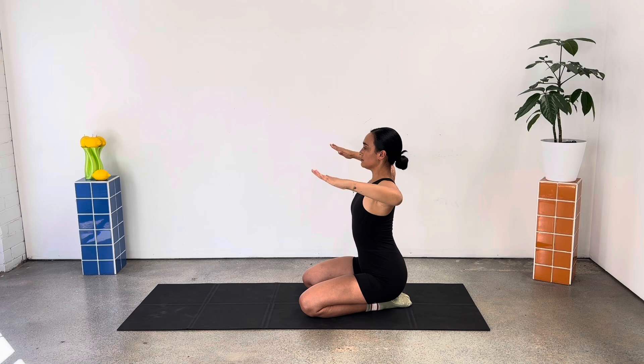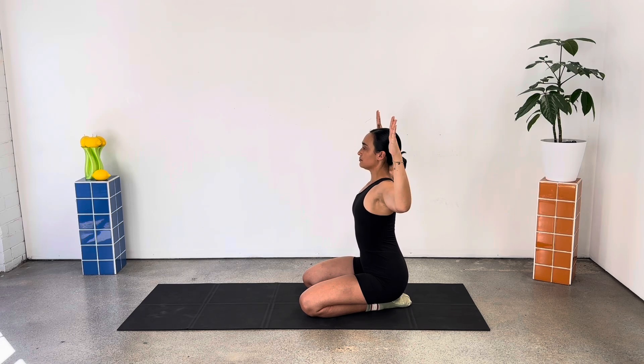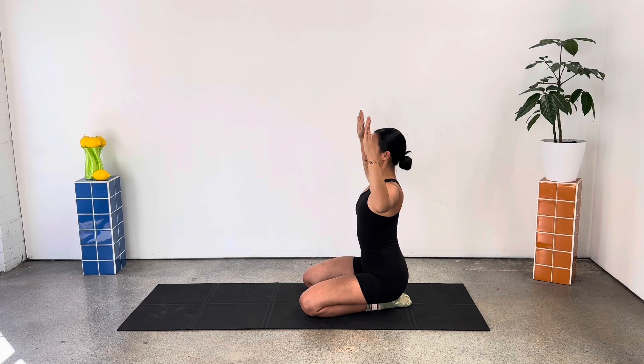Let's start to flip those forearms parallel to the floor and then back to that Cactus position, working through our shoulder rotation, ensuring our elbows stay up in line with our shoulders. We pulse back, pinching between the shoulder blades each time we pulse and drawing the core in nice and strong.